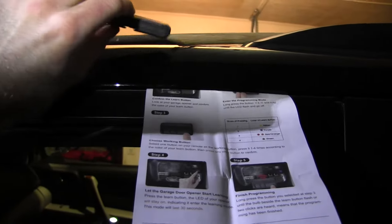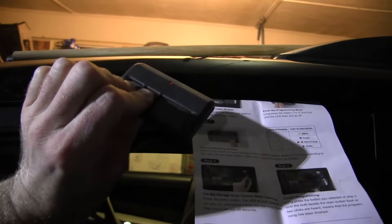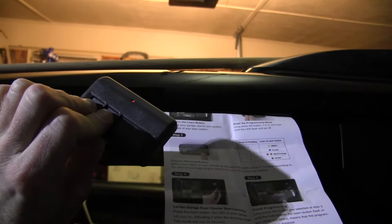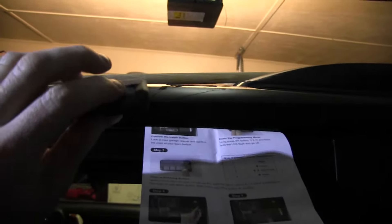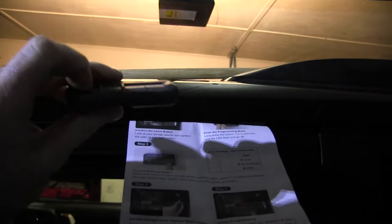I just did the other one in less than a minute. What I do is hold buttons two and three until the light flashes and goes off. My learn button is red, so one, two, three. Then I push any other button to confirm.